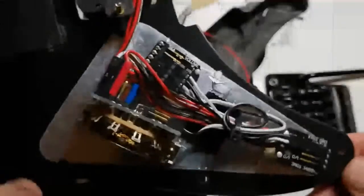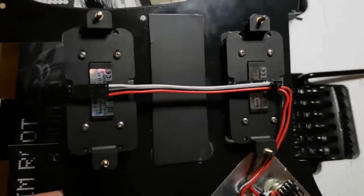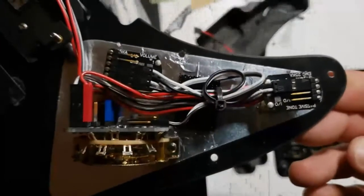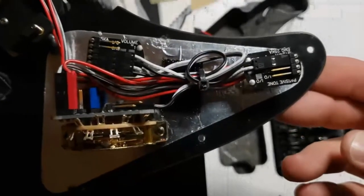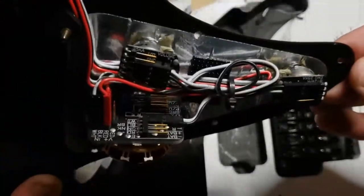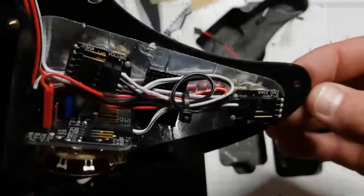If you look at my component compartment on my pickguard, I've already got my Jim Root signature Retroactives put in. They're set up pretty much the same way as my Washburn seven-string that I did a video tutorial on a couple months back. They are hooked up exactly the same way — the three-way blade switch, the EMG toggle switch, and one volume and one tone.